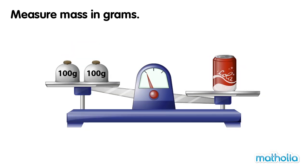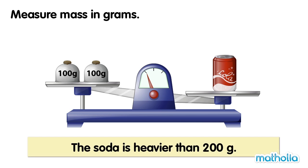On one side of the balance there are two 100 gram weights. On the other side is a can of soda. The balance is not level. The soda is heavier than 200 grams.